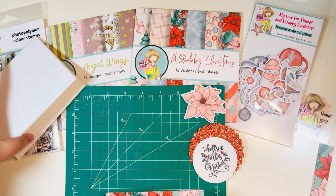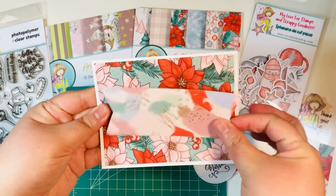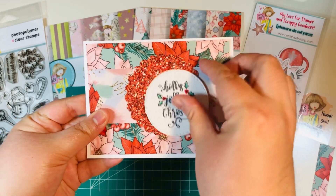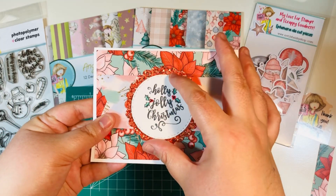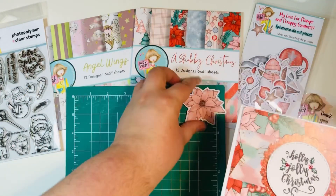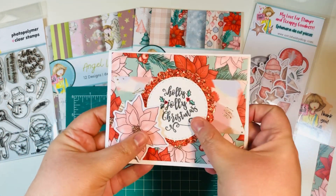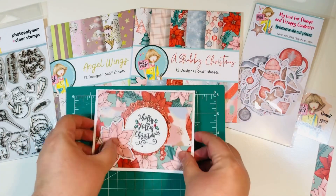Then I'll take my card base with my sentiment, layer my large mat, my banner, my die cut circle or punch circle, and then my stamped sentiment right on top. I am going to add one additional embellishment popped up with foam dimensional tape, but that will pretty much be my card.